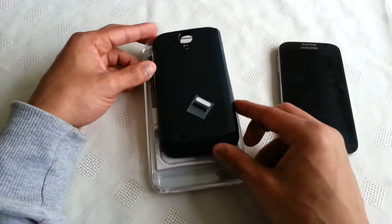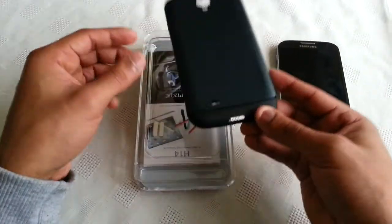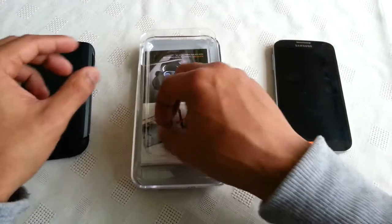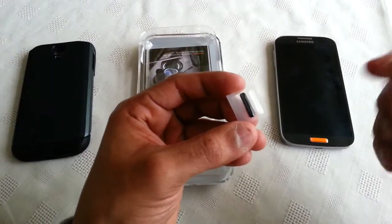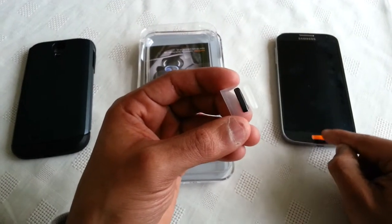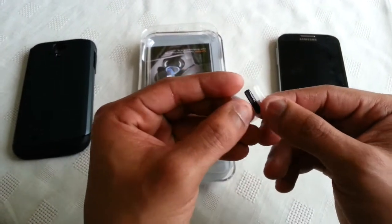When you first get the case and you open it up, you do get three different multicoloured home buttons. I've got the orange one already applied to the phone, and you also get the white and the black.